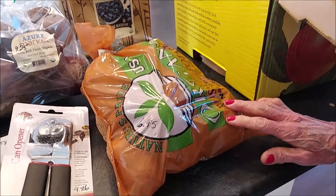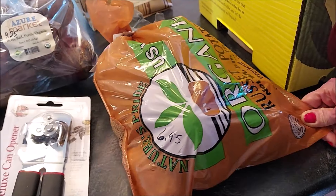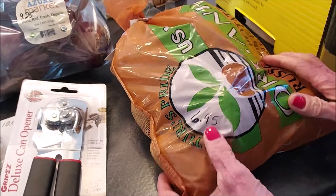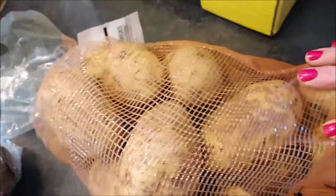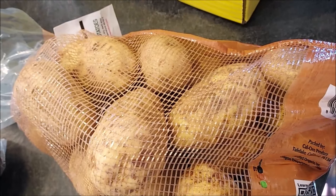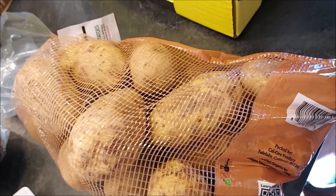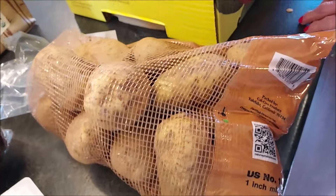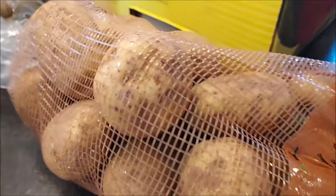I did get some more russet potatoes for Tim. These are organic, five pounds for $6.95. Tim has been enjoying these — he likes this smaller size, and we're paying definitely the same or less for organic than we would for regular russets at our grocery store. So good value there.